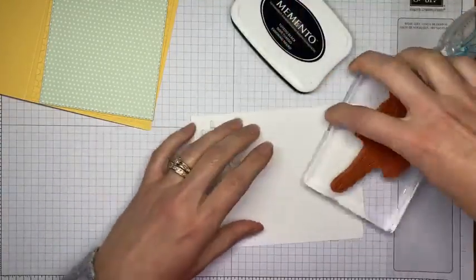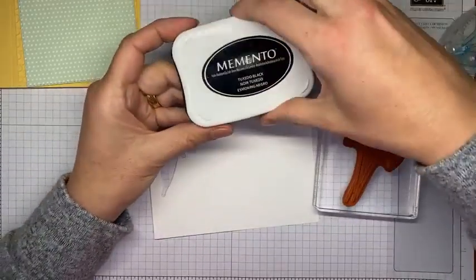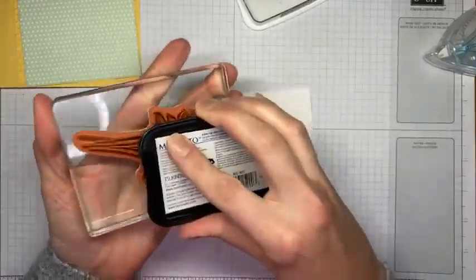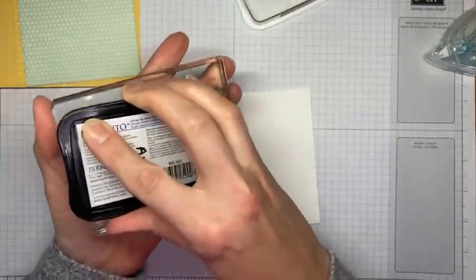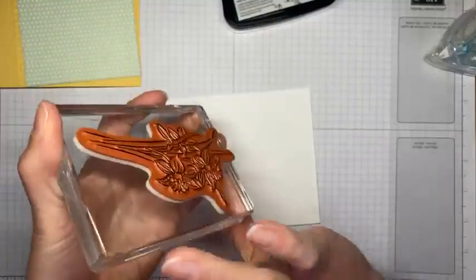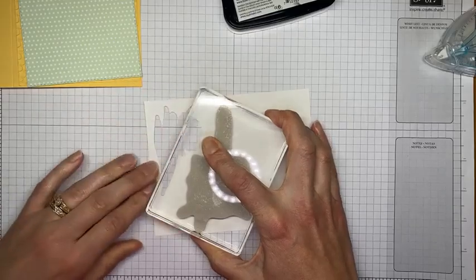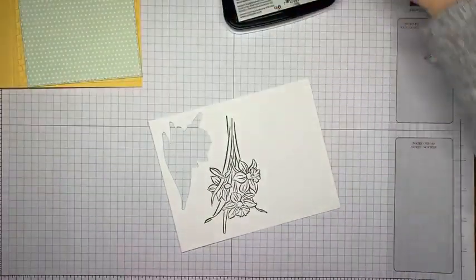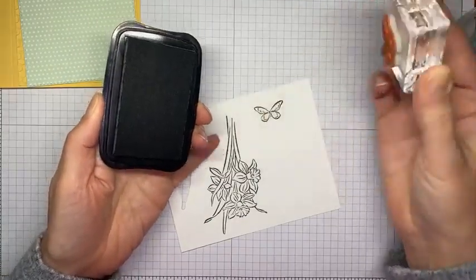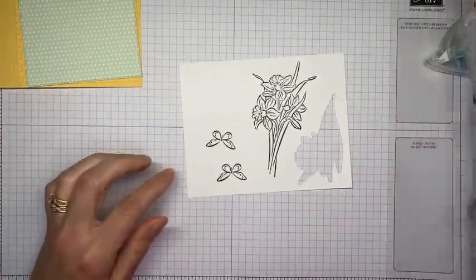Let's do a little stamping. I did one ahead of time since it's the same exact process and I figured you didn't need to watch me color it twice. I've got Tuxedo Black Memento ink, Basic White cardstock, and the daffodil image from the Daffodil Daydream stamp set. I'm stamping it on the Basic White cardstock. Then I'm going to stamp two of the little butterflies — also from the Daffodil Daydream stamp set — again in Tuxedo Black Memento ink on Basic White cardstock, and then we'll do some coloring.